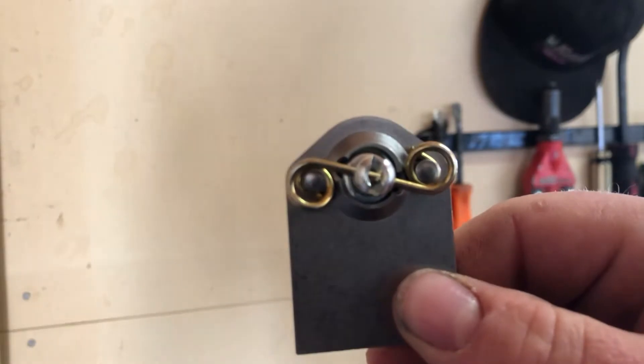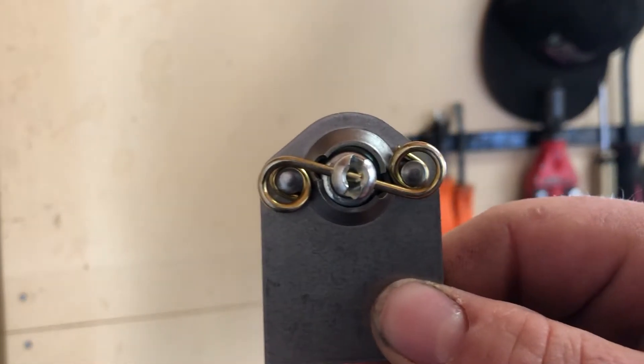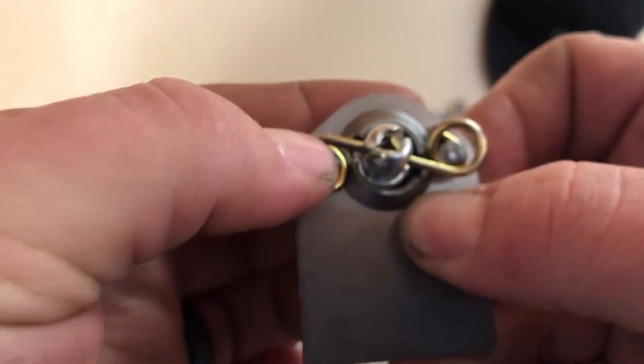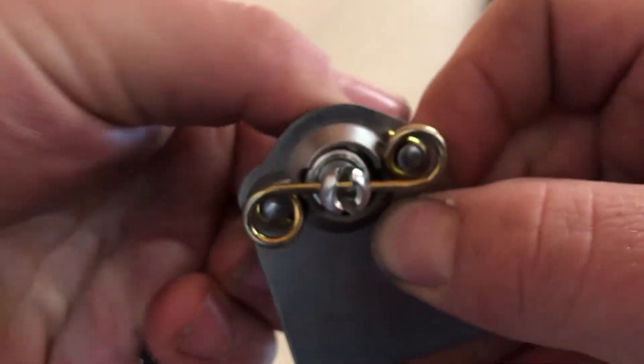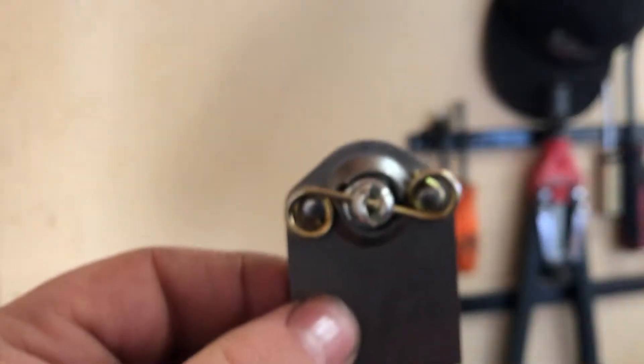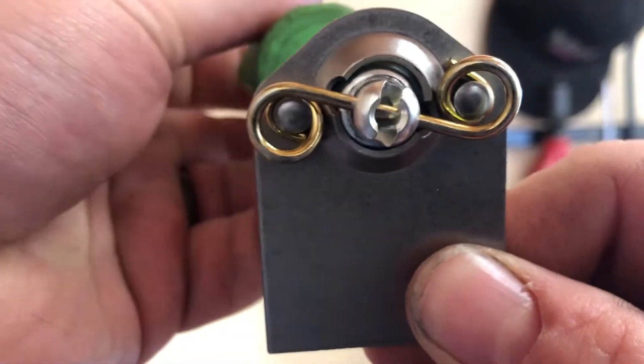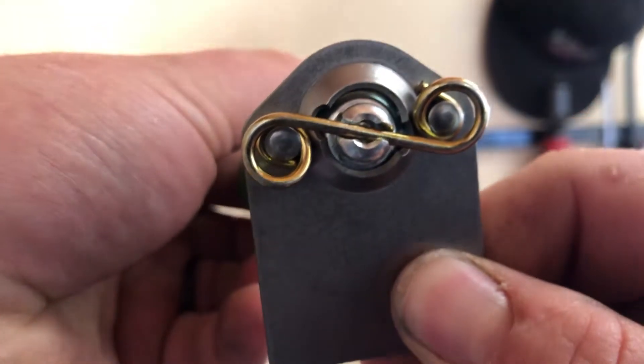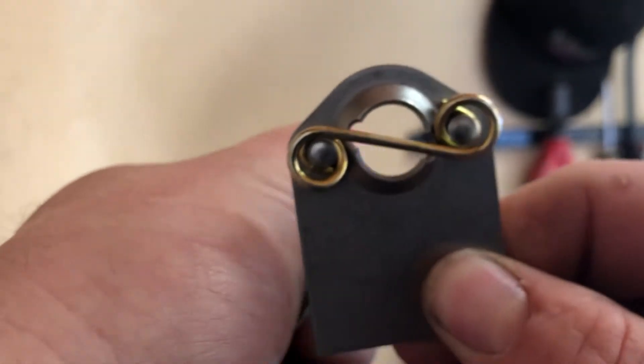But what we're really looking at is this — this is the magic. Just like that. So if I were to come over here and turn this fastener, it would no longer secure itself.